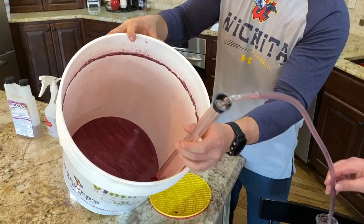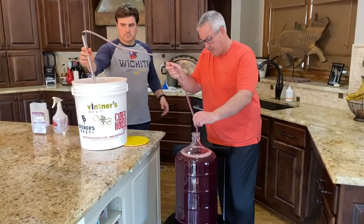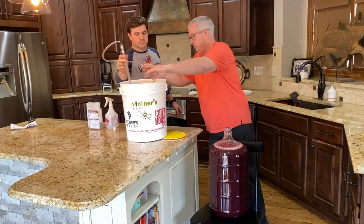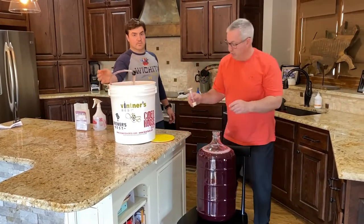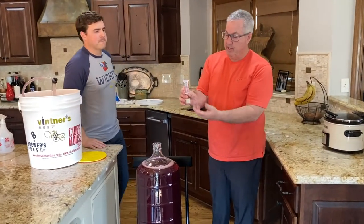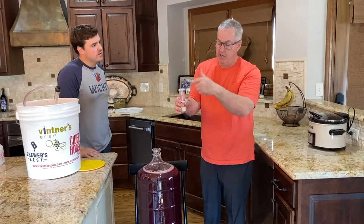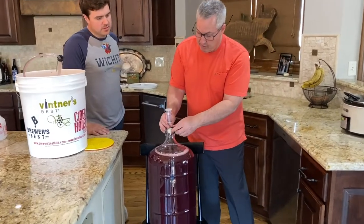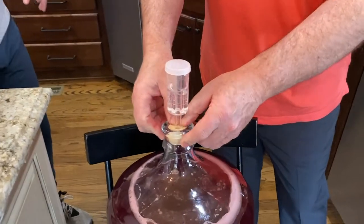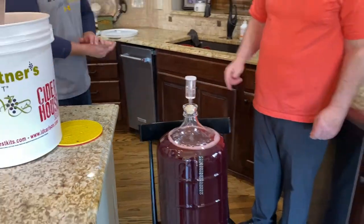Now the wine is ready for the second fermentation in the carboy. We fill the carboy with the siphoned wine, insert the bubbler again — half filled with water — to let CO2 escape and keep oxygen out. The carboy has a little rubber stopper that you slide right in. Now it just sits for another 7 to 14 days.